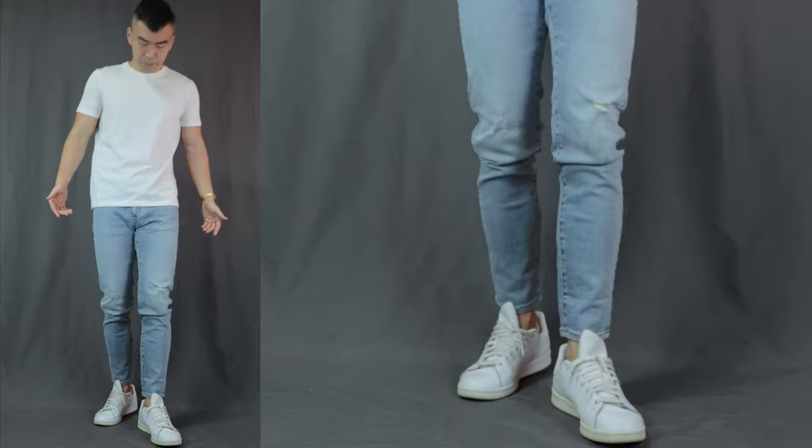Make sure to stick all the way till the end because I have many, many bonus outfits in between. Kicking it off with outfit number 1, this is the classic t-shirt jeans outfit. We have a basic well-fitted white t-shirt, a pair of light-washed jeans with minor distressing, finishing it off with all-white minimalistic Stan Smith sneakers. Super basic, super simple.